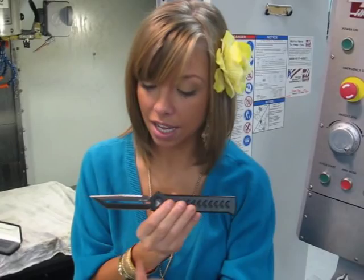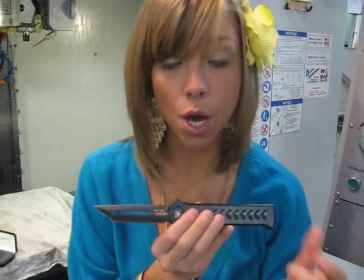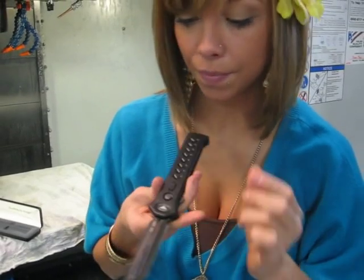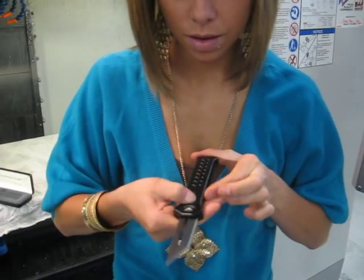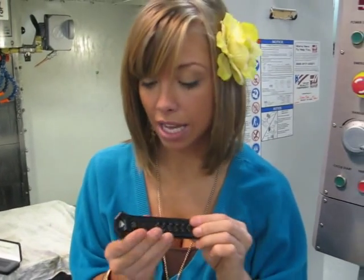I'll show you one way. As you see, it is S30B steel. It is a DLC coating. It has a lock on it, so it's very easy to hold into your pocket.